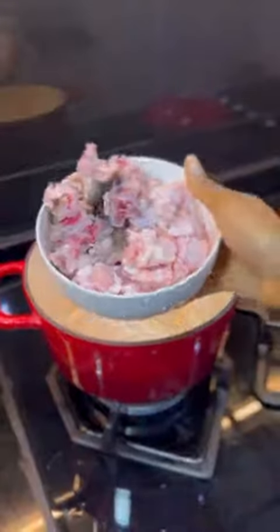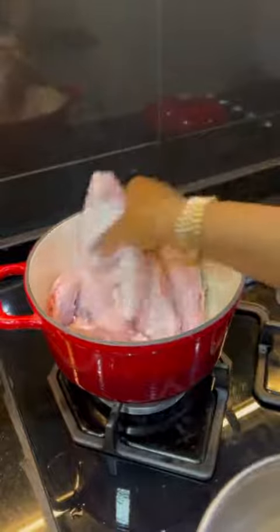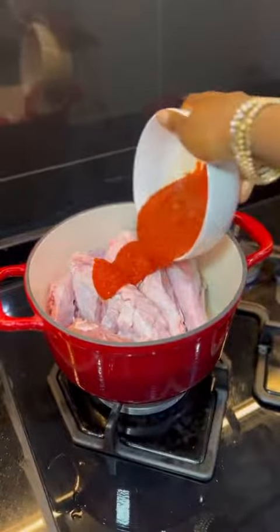This coconut jollof rice recipe is a must try. Start by putting some turkey bits, some goat head, and more turkey into a pot.